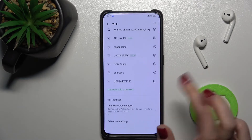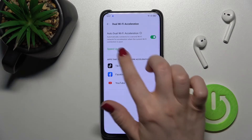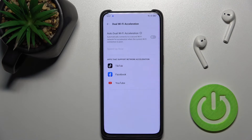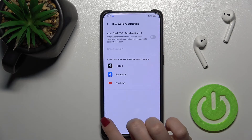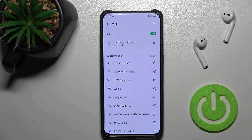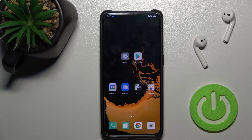That's how it looks. If you want to turn off this option, you can tap here to stop the speed-up, and then tap again on the switcher to turn off the dual band Wi-Fi feature.